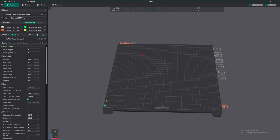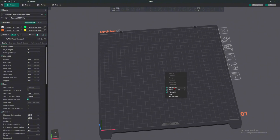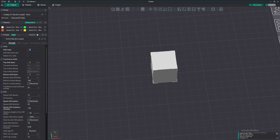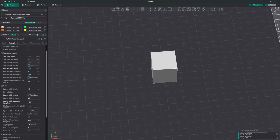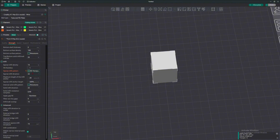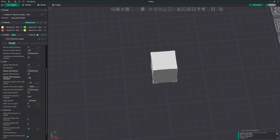We are in Orca Slicer. I'm going to put a cube in and go over to strength settings. By default you get about two or three wall loops — I put mine to zero so we can see the infill. Top layer, just put zero too. Bottom shell layer, I keep that just to keep the infill intact. We can scroll down to infill right here.